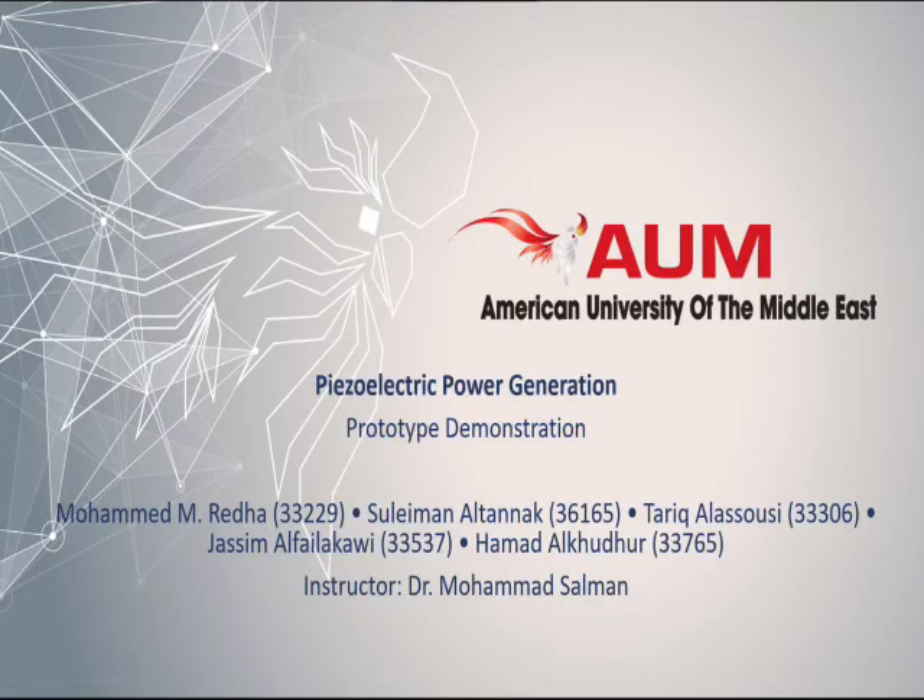Hello everyone, this will be our demonstration video for the piezoelectric power generation speed bump, where the speed bump will generate electrical power using piezoelectric sensors. But before we start with the demonstration, let me show you each step of the implementation process.